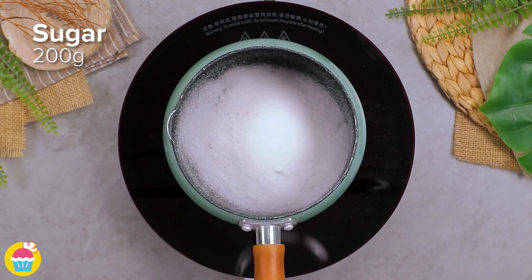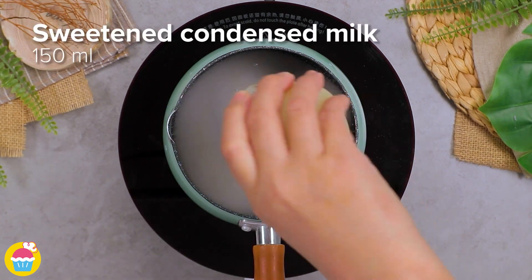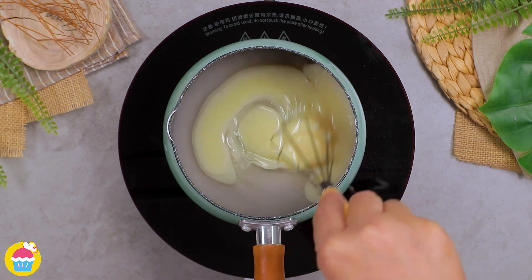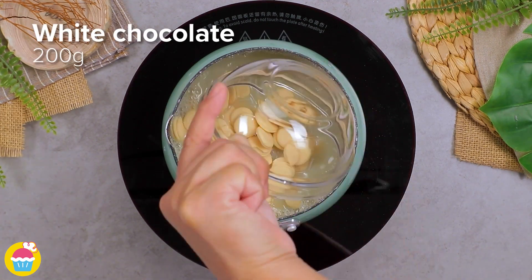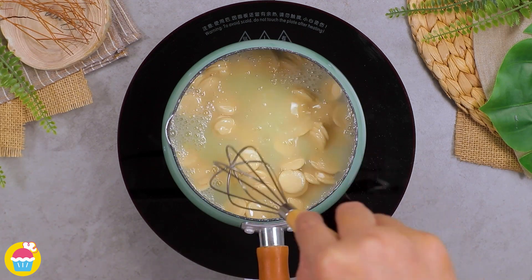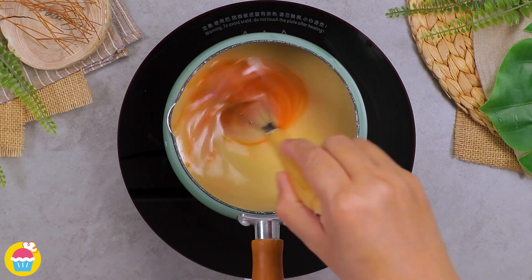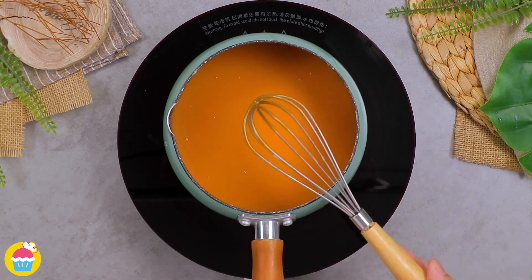Meanwhile, in a pot on the stove, add 200 grams of sugar, 100 milliliters of water, and 150 milliliters of sweet condensed milk. Mix them together, then add 200 grams of white chocolate and melt that in. 50 milliliters of orange syrup goes into that, and finally 40 grams of gelatin.